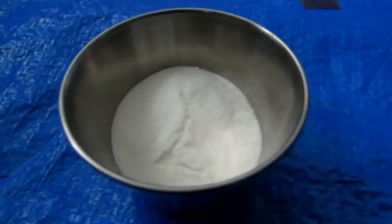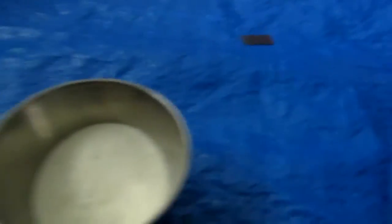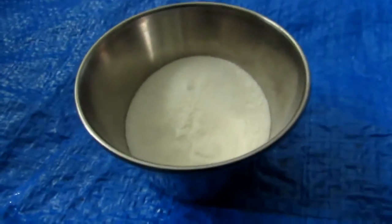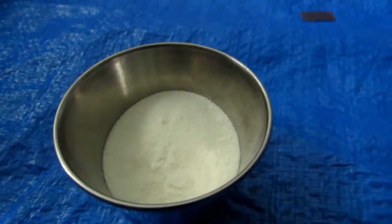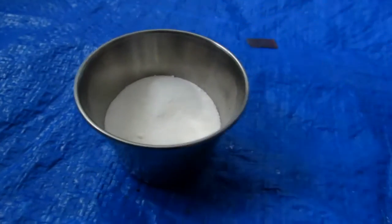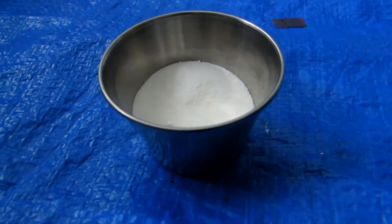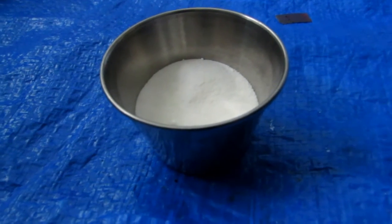Hey guys, welcome back to another video. Today we will be making potassium carbonate from cream of tartar. Cream of tartar can be bought at most grocery stores and is chemically speaking made of potassium bitartrate. I've measured out 25 grams of potassium bitartrate here, and when decomposed it decomposes into potassium carbonate.